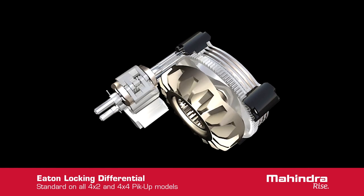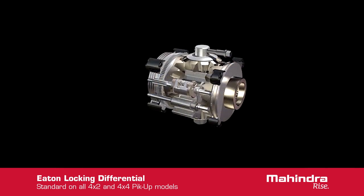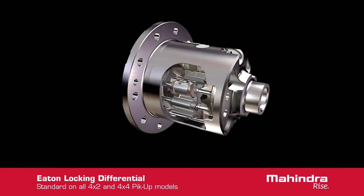This action creates a force to be exerted on the cam plate, allowing it to rotate out of the detent and into the ramping position. The active friction disk engages, causing the cam ramps to self-energise until enough torque is developed between the wheels, allowing them to lock together.